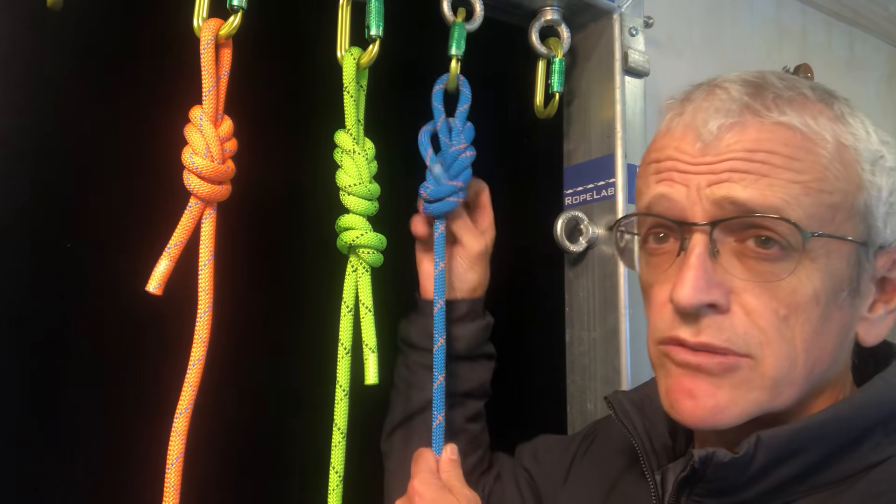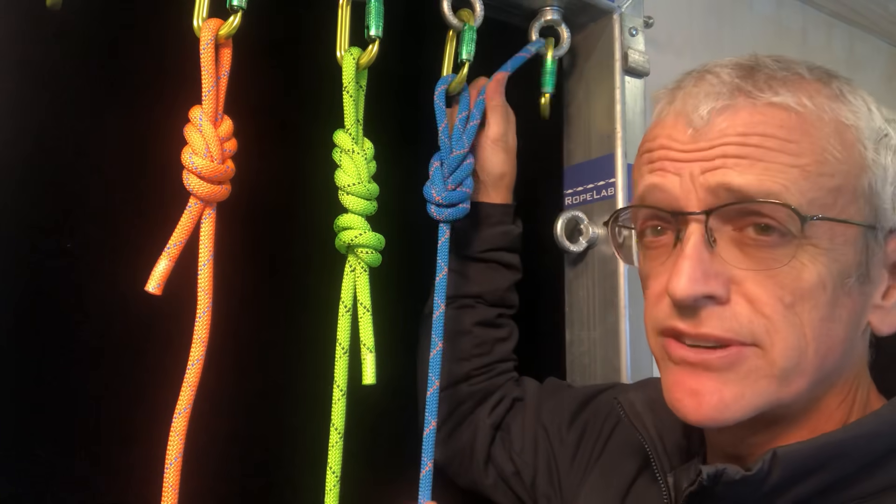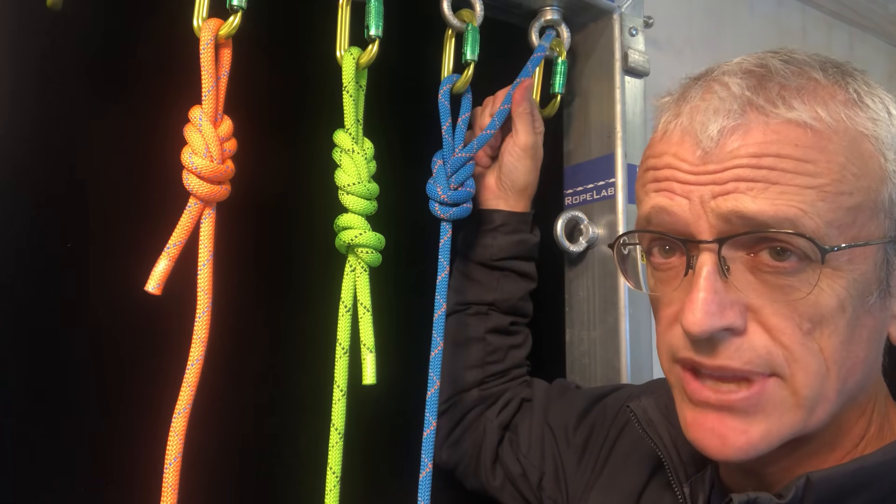It is not going to come undone even with repeated loading and unloading. And you know what, even if it does, what do we end up with? Well, I don't use it, but that's just a directional figure of eight, and people seem perfectly happy with that.